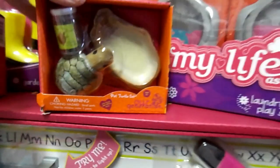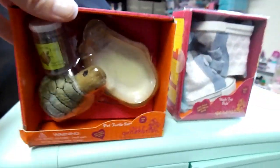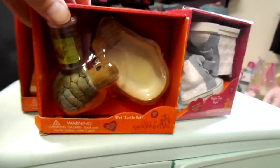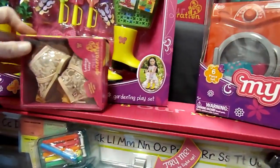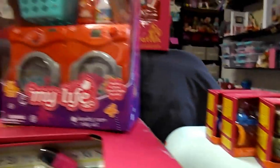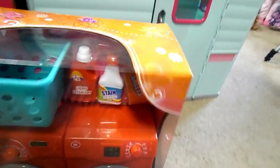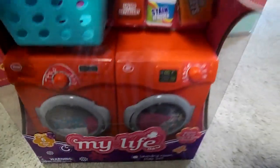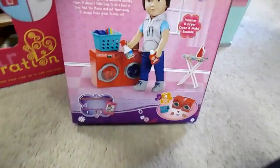Then we got a turtle — so the girls are going to have so many pets. It's the turtle with the turtle food and its little play area. Then we have another pair of shoes from Our Generation — all from Target. Then I have the washer and dryer: the Laundry Room Playset by My Life As. It's got a little basket, laundry detergent, stain removal, sheets, and the washer and dryer. So cute. That's what it looks like on the back.